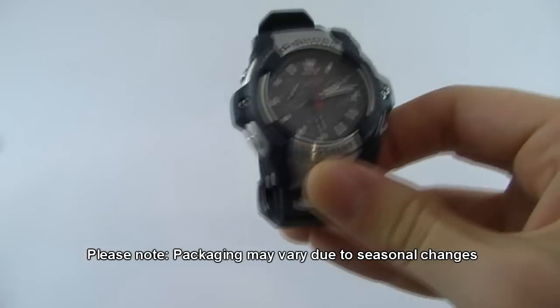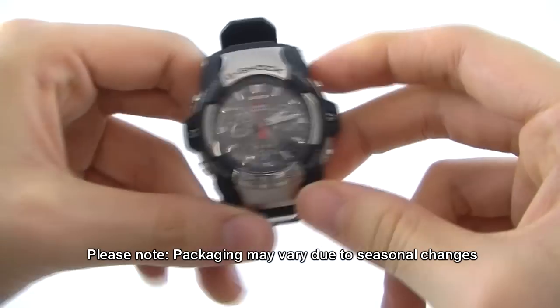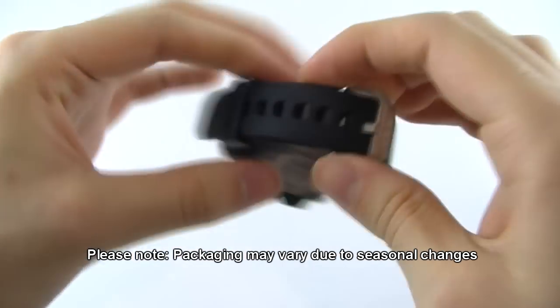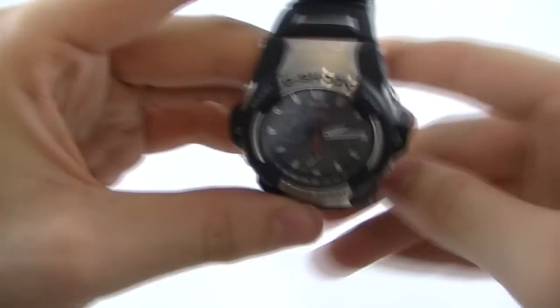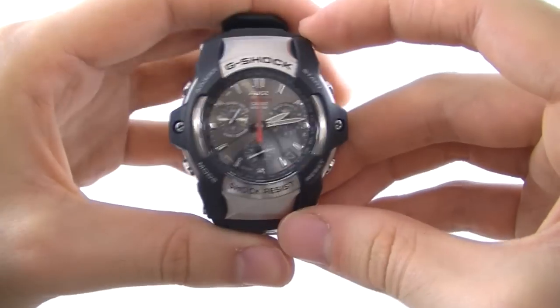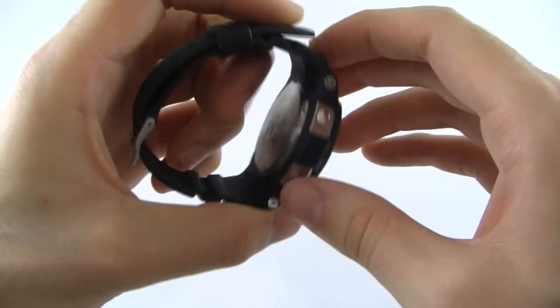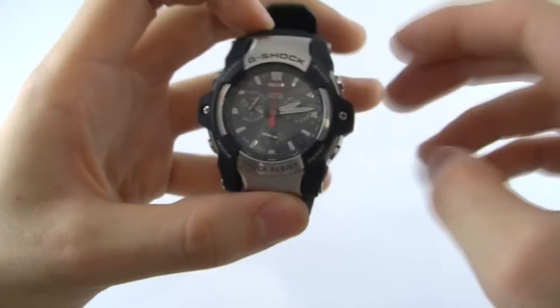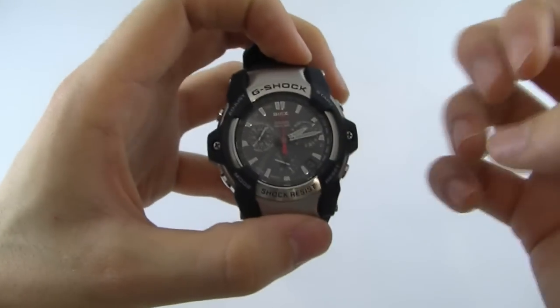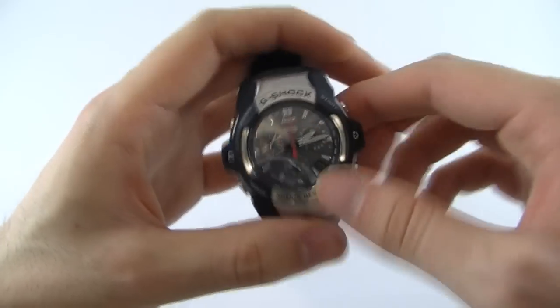We'll start by taking a nice good look at the watch itself. It's a stainless steel construction case and a rubber strap with stainless steel strap buckle. The design is very much in keeping with a lot of G-Shock watches, with this overlapping of the strap into the case itself giving a look of protection synonymous with the G-Shock watches.